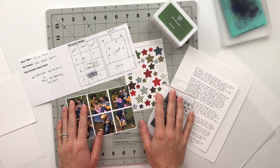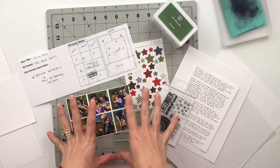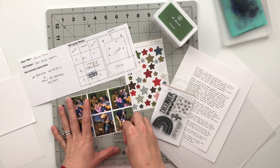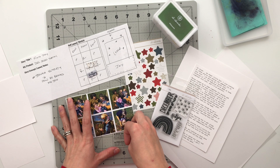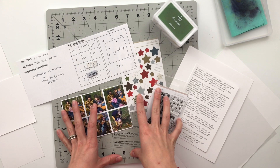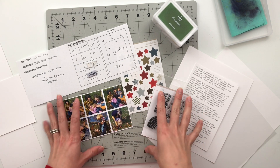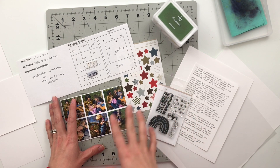Hello friends and welcome back to my crafty space. My name is Krystal and in today's video I'm going to be working on a project using the December themed Story by the Month kit from Ali Edwards. This kit was released today, which is November 13th, 2020, and the story I'm going to tell is a story about my son.